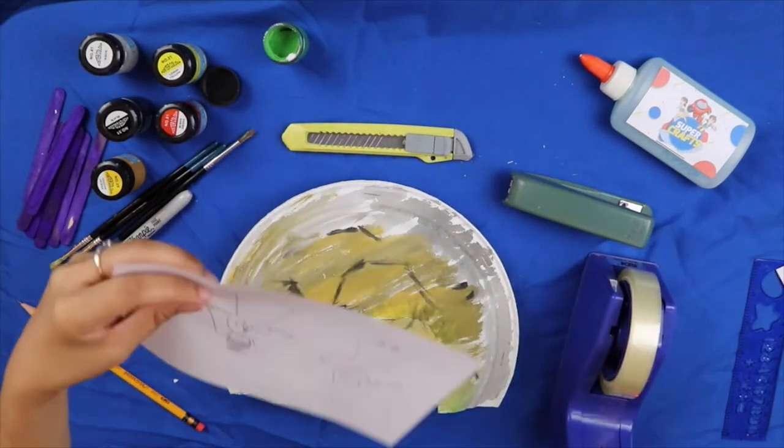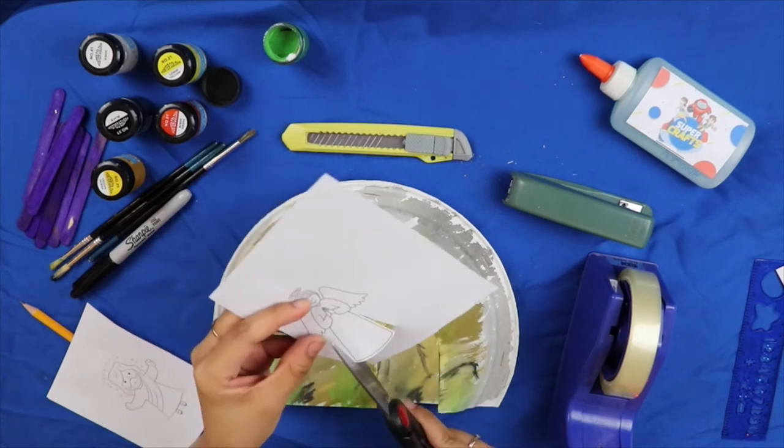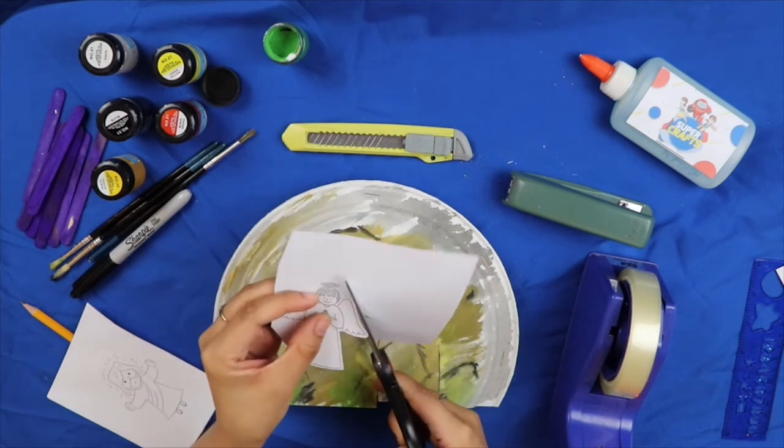Ngayon ay gupitin naman natin ang ating drawing. (Now let's cut out our drawing.) Tandaan na dapat magingat sa paggamit ng gunting. (Remember to be careful when using scissors.)